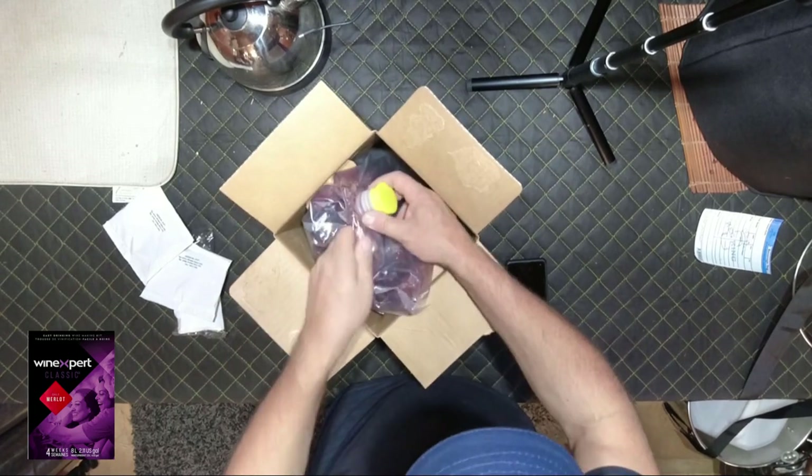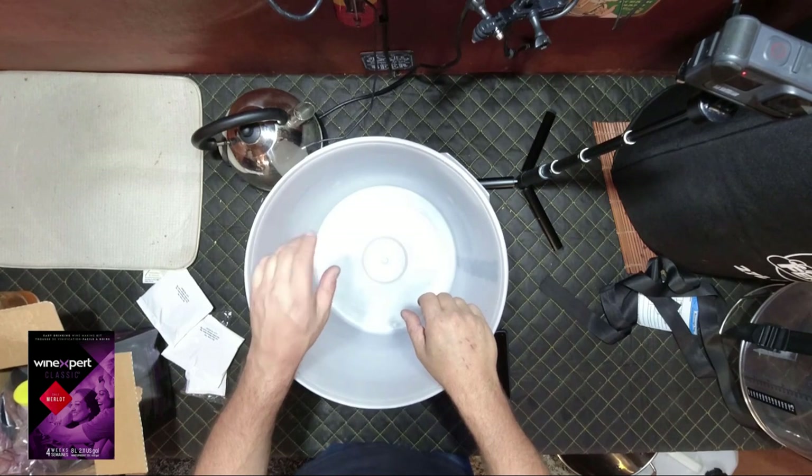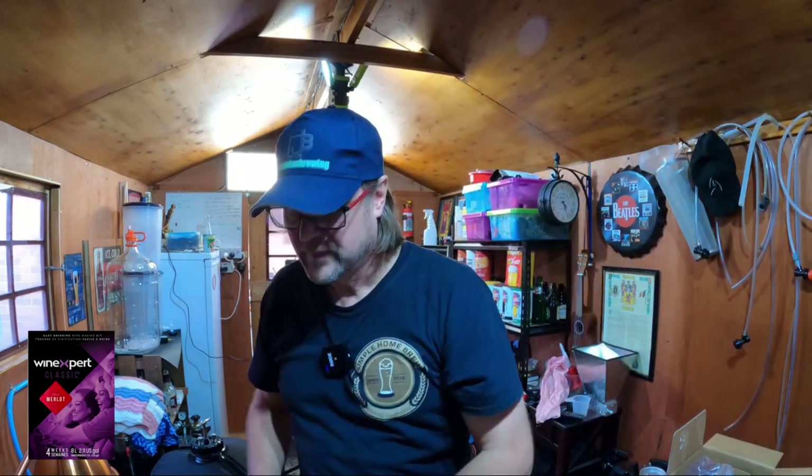What we have here is our juice — a big goon bag of concentrated grape juice. The first step is to dissolve our bentonite, which is probably one of the hardest parts of the brew. I found a method that works really well. I'll pour about two cups of hot water — or more — from the kettle to dissolve it. You don't want it too hot when you add the yeast later, so I'll boil the kettle and use it to dissolve the bentonite.